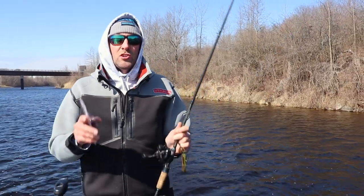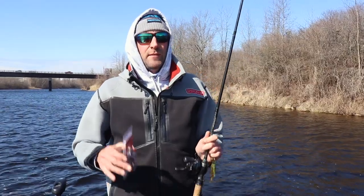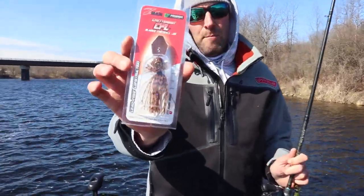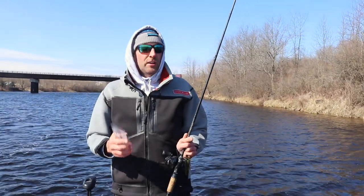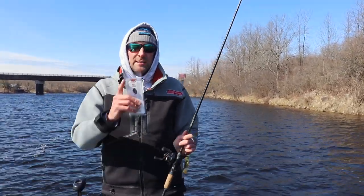Yo, hey guys, Smallmouth Crush. I know chatterbaits work great, but I'm going to give you a little tip when it comes to fishing around rocks, and that's the Z-Man Football Head Chatterbait — the CFL, it's called. It has put some really good fish in the boat for me. It's a unique way to fish a chatterbait, so let's see if we can catch a few fish. That's all coming up.